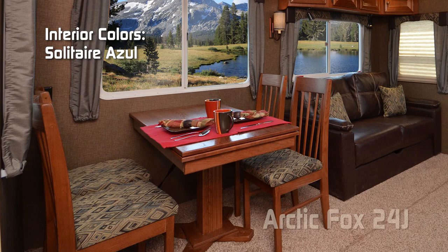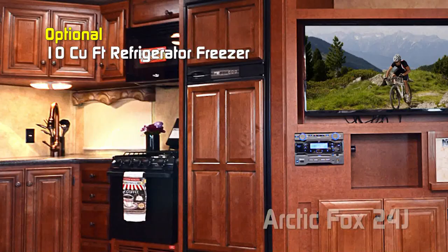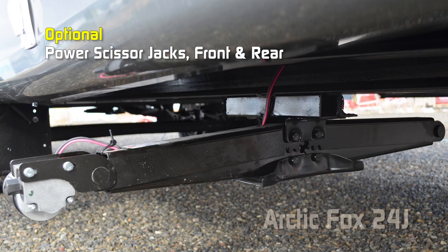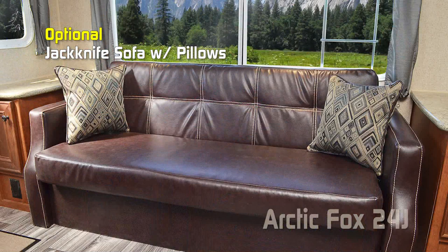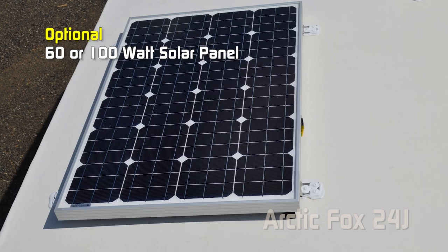Popular options for the 24J include: battery box kit, slide-out topper, 15,000 low-pro roof air, 10 cubic foot refrigerator, 15,000 BTU air conditioner, fantastic vents in either the bathroom or the kitchen, powered scissor jacks front and rear, thermal pane windows, freestanding table with two chairs, two additional dinette chairs, jackknife sofa with pillows, hide-a-bed with pillows, outdoor kitchen with sink and 110 fridge, Aussie grill with bumper bracket, generator ready, 3.6 Onan LP generator, 60 or 100 watt solar panels, and two cross-stitch swivel rocker recliners with side tables.